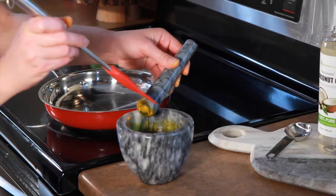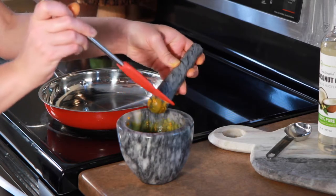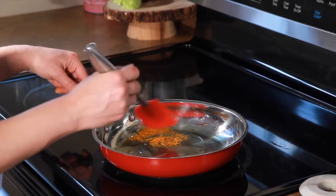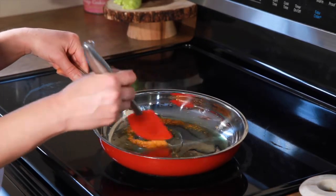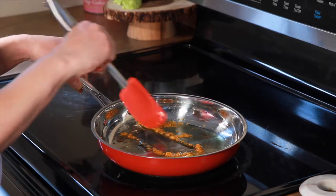Then you'll add your turmeric root paste and stir everything in the pot to combine. We'll stir everything together for about three to five minutes, and you'll notice that your oil begins to turn yellow as it becomes infused with the turmeric.